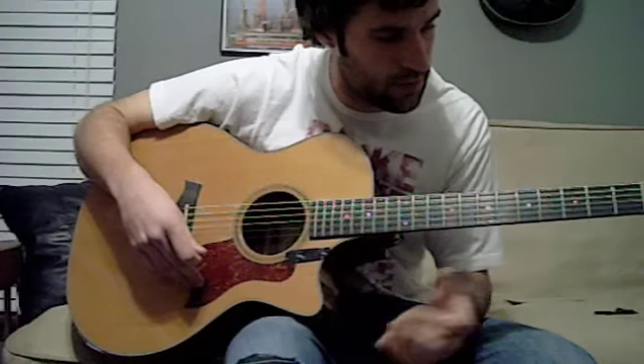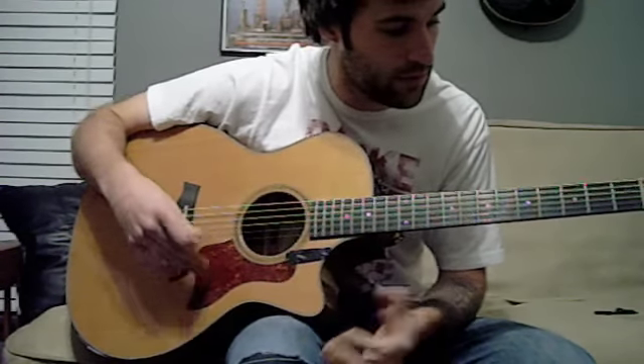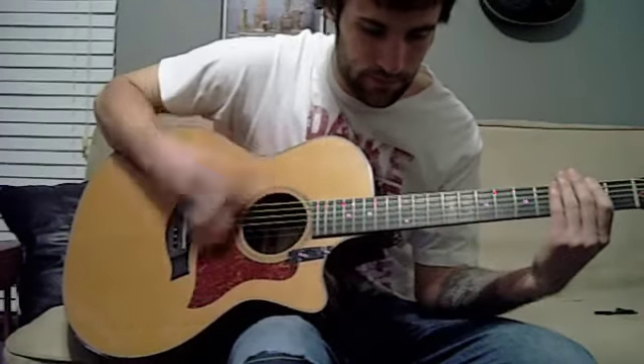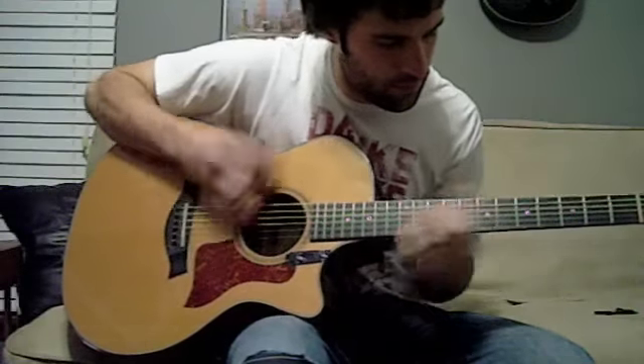So that's your chorus. I'm gonna play through everything so you guys can get an idea of it, and that's about it. Here we go — one more time.